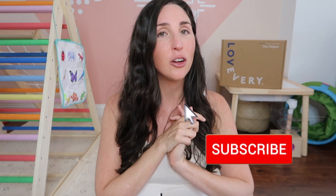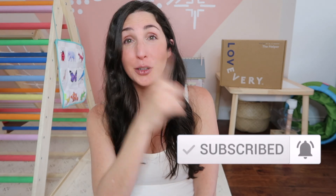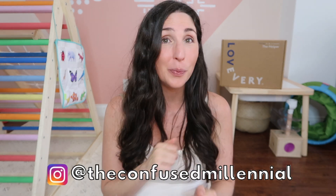I will be reviewing their next play kit in the two-to-three-year range, so hit the notification and subscribe button. In the meantime, feel free to check out my past Lovevery play kit reviews or my What Is Montessori video — I know I brought up that word throughout this video. If you have any questions about the play kit, hit me up on Instagram at The Confused Millennial or drop a comment below.